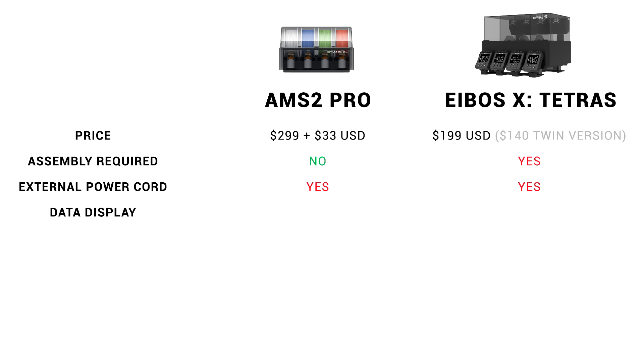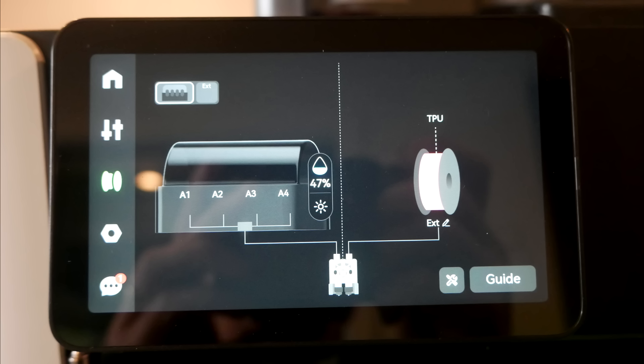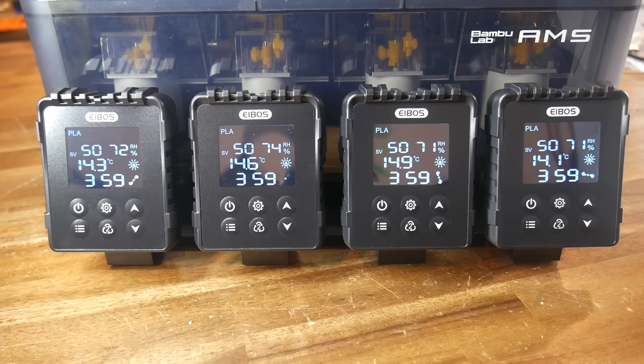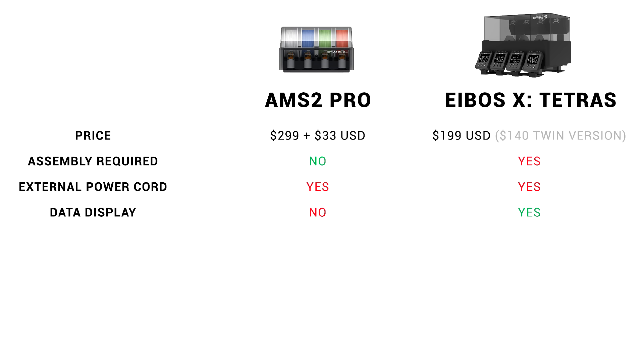Moving on to operation and the display of data at the front: Bambu Lab recently released the AMS HT, which has a permanent display of relative humidity, temperature, and drying time. I think they missed an opportunity with the AMS2 Pro by omitting all of this information and relying on the touchscreen instead. It's a clear win for the Tetris, which during drying displays humidity, temperature, drying time, and fan speed — or simply relative humidity in humidity mode. Personally, I like to be able to see this information from across the room.